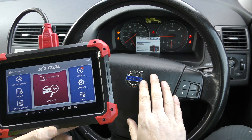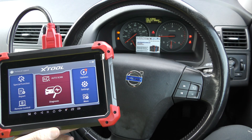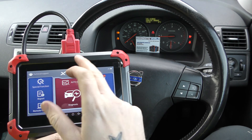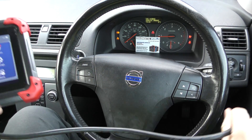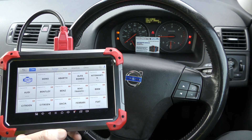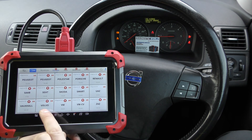So we've got a Volvo C30 with a few warning messages and dashboard warning lights, and we're going to use this tool to demonstrate diagnosing and resetting those where possible. The tool is plugged into the diagnostic port down there — you can see the wire running into it. We're going to click on Diagnosis and select our manufacturer: Volvo.